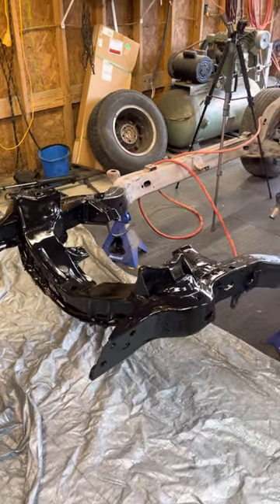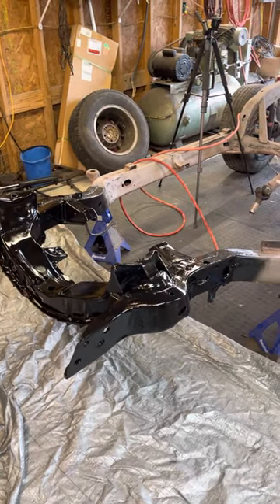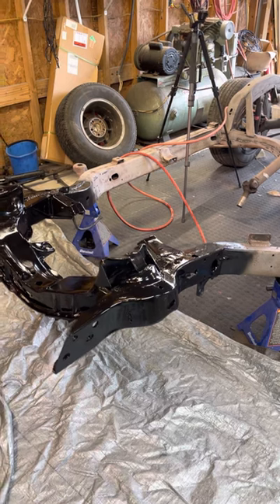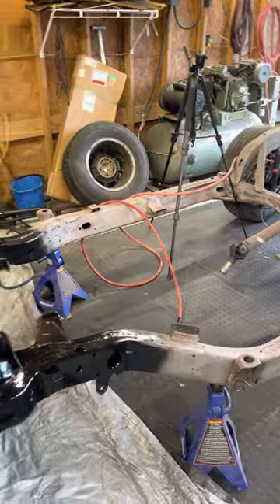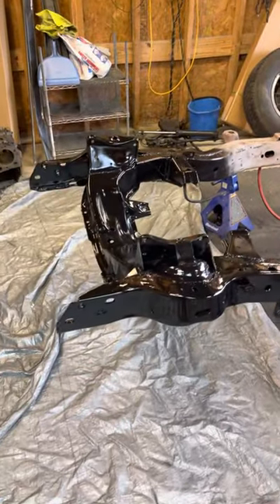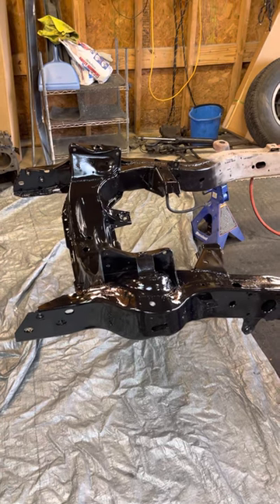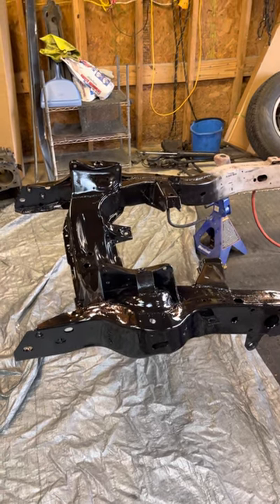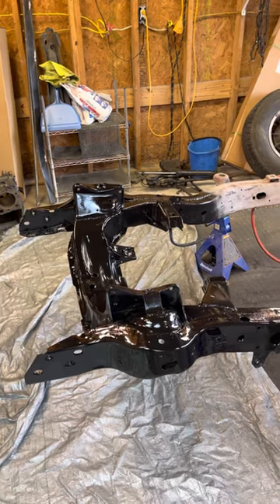Thanks again for watching — tell all your friends. I'm going to post this quick and I'll keep posting these short videos as I work my way down the frame. Hopefully within the next month or two the whole frame should be done — each section like this takes about two to three days. Subscribe if you haven't and hit that like button if you think my videos are helping you out. Y'all enjoy the rest of your week.